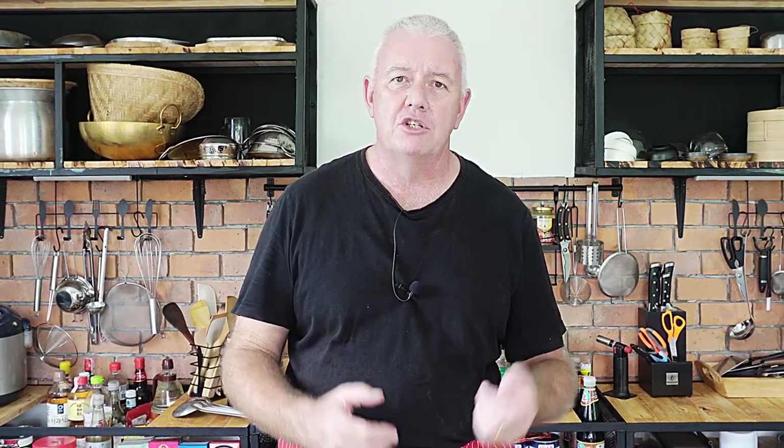Hi guys, how you all doing? Welcome to Backyard Chef, I'm Rick. Today we're going to make a very easy chicken sweet corn egg drop soup. Now this is the same as what you get at a Chinese takeaway, but it's very easy to make at home. It's a little bit hearty, it's filling, and obviously if you're feeling a little bit poorly this is fantastic as a little pick-me-up meal.